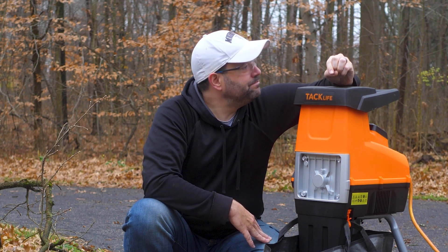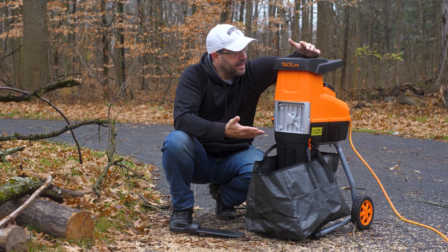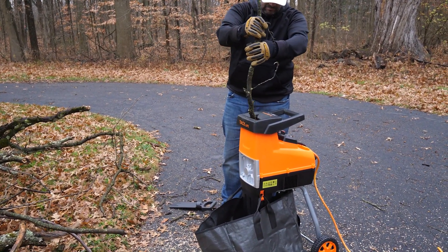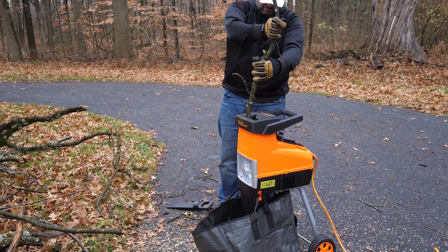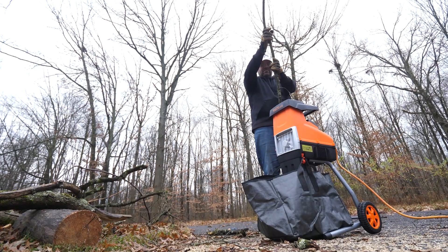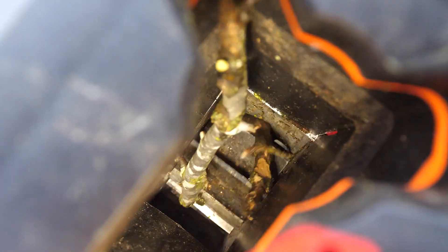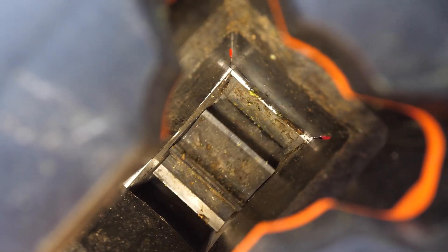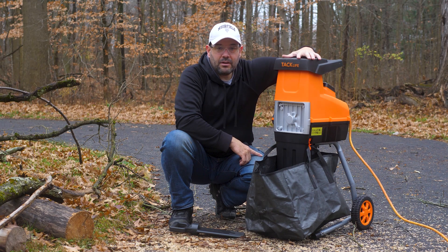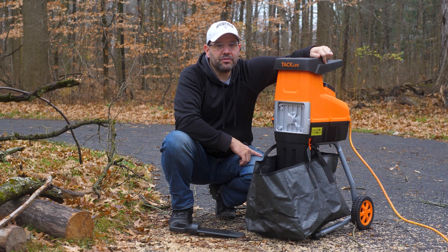We'll see if this thing survives or not. We've been using it for several days and put all types of stuff into it. As you can see from some of these clips, I put some very thick pieces of wood in here and it has no problem whatsoever. On the inside, it's got a single wheel that spins and chops up whatever you put in there. I love how simple that is — not a lot of moving parts — and so far this thing is working absolutely perfectly.